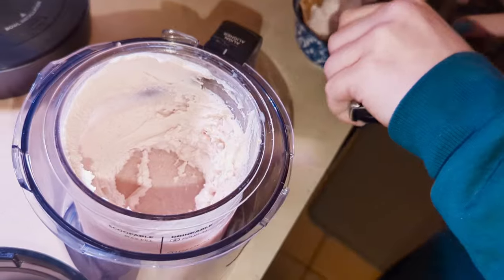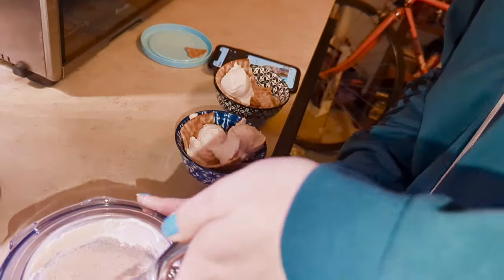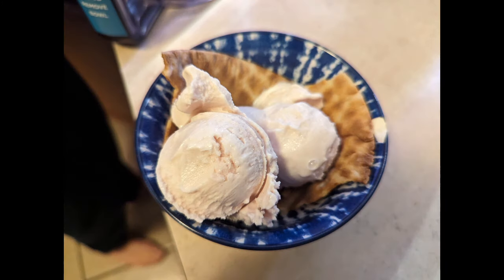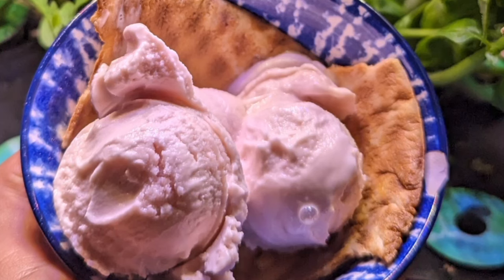It's really coming together. We used our last two waffle bowls to throw this ice cream into instead of using mix-ins. You can really see the color of the strawberry pop in here.